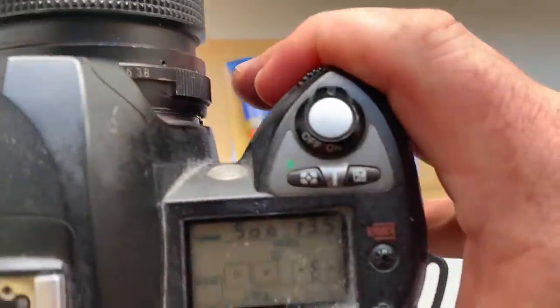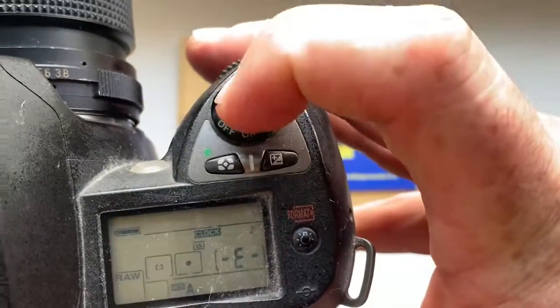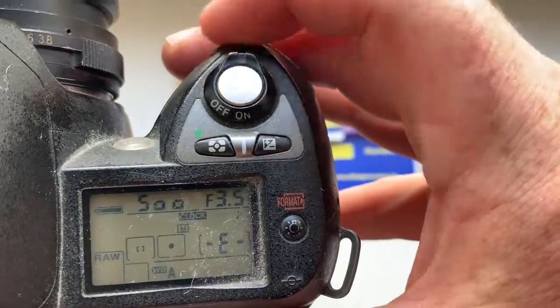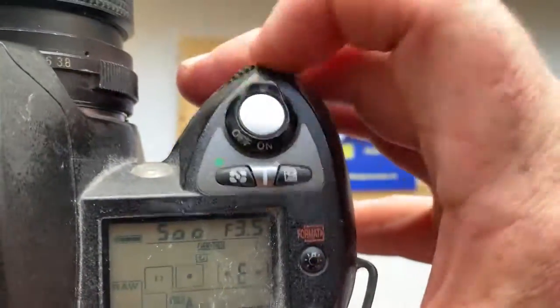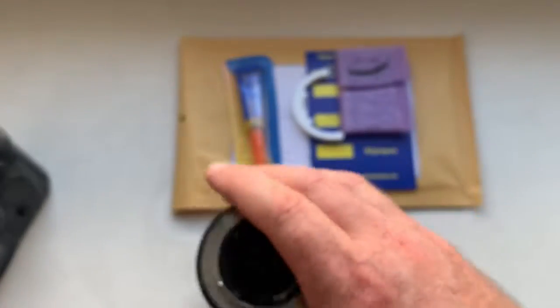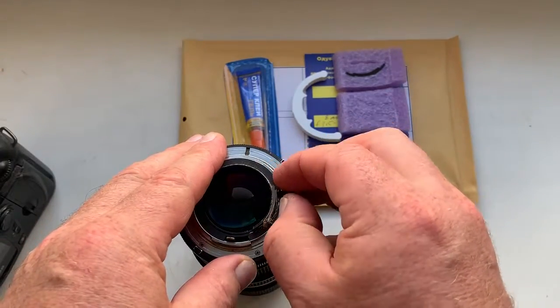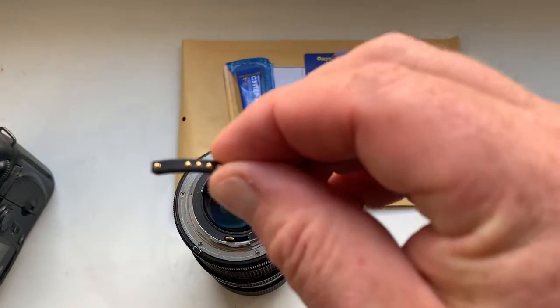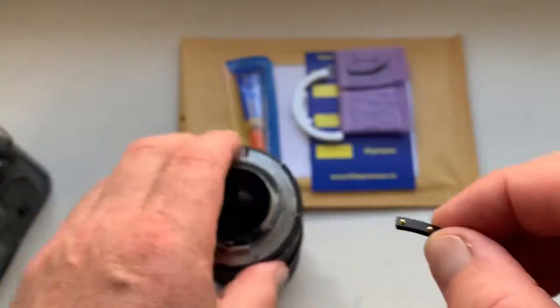Look, I pre-programmed focal lens is 8mm and aperture range from 3.5 to 22. This chip is fully working, fully pre-programmed.